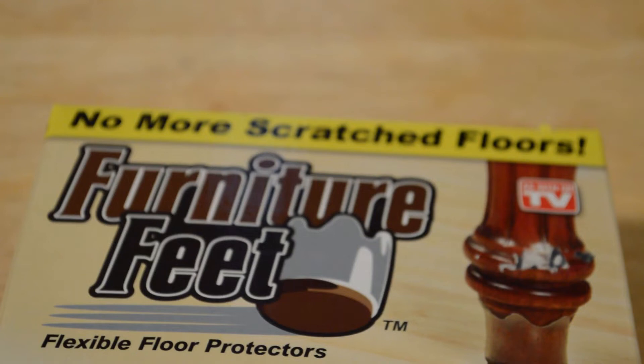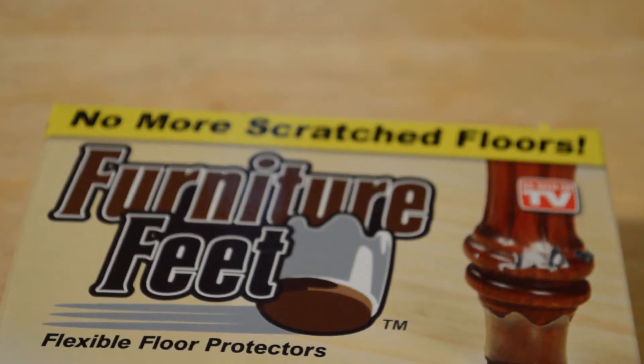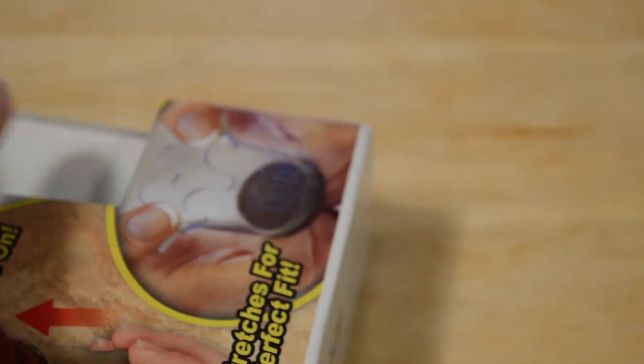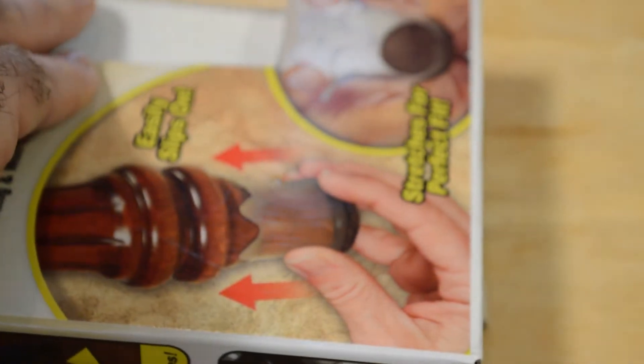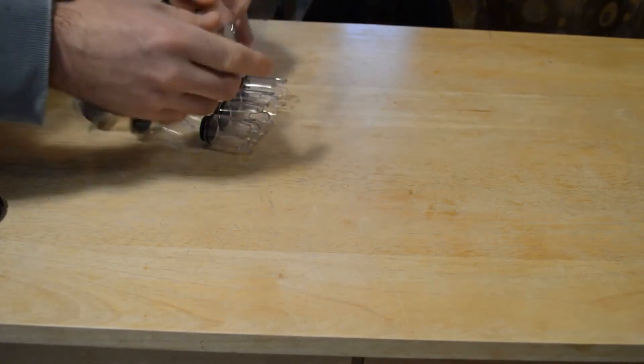Couches, chairs, or tables will slide quietly without making any sound. I have the perfect piece of furniture to try it out on — a wooden table with nice wood feet, currently on a wood floor. These would be perfect to protect it. Opening up the package: these are the small size, they come in different sizes, fits seven-eighths to one and one-fourth inch diameter.